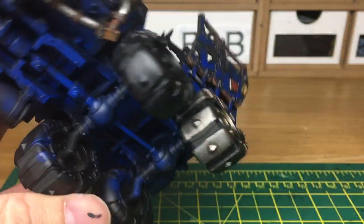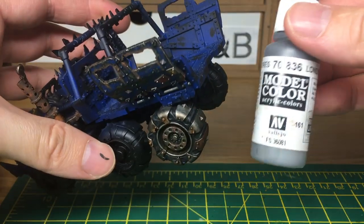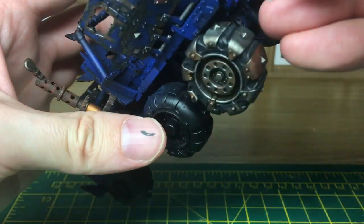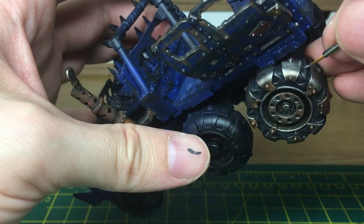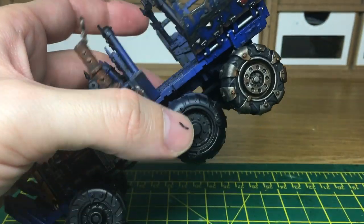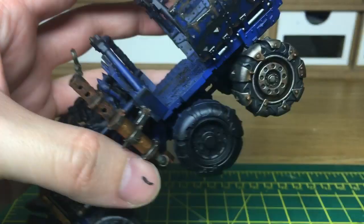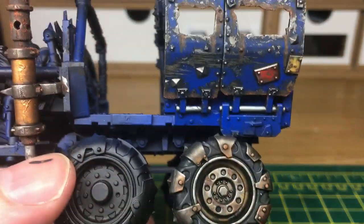The next colour we're going to use on the rubber is Vallejo London Gray. All we're going to do is do some really fine lines as though there are little nicks in the rubber - nothing too big, just like a little cut here and there to add a few little nicks and scratches.